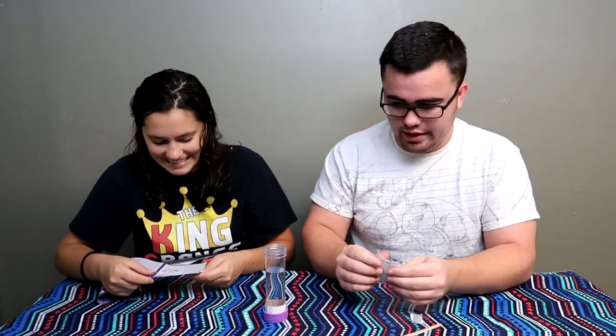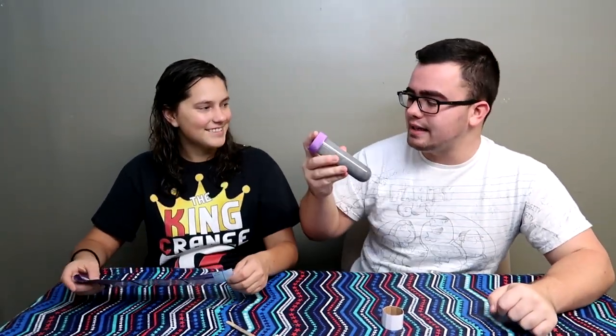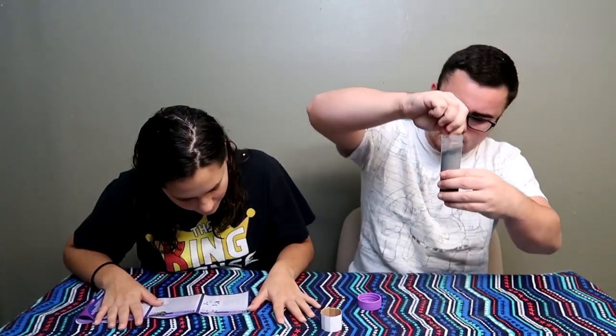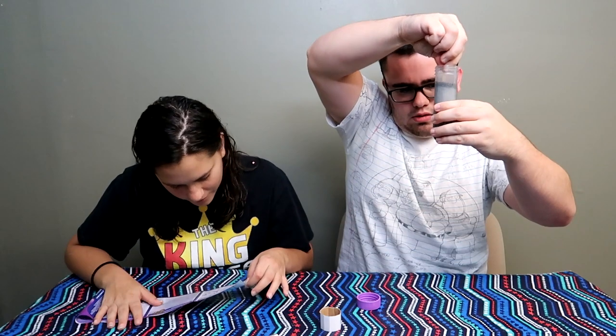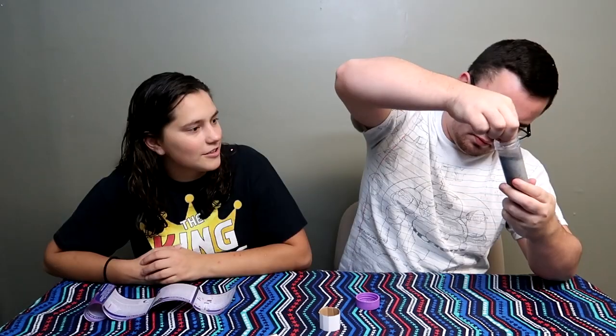Avoid creating dust — I thought it was gonna say avoid putting in your mouth. Okay, we need to mix it. The instructions say to mix it. Look how good I'm mixing that! That's the magnetic stuff — it's stuck to the bottom. After the powder is mixed with the water, close the test tube with the lid and shake it for 30 seconds. That is watery, that is not slime, Jen.